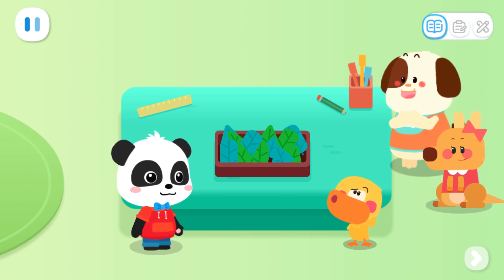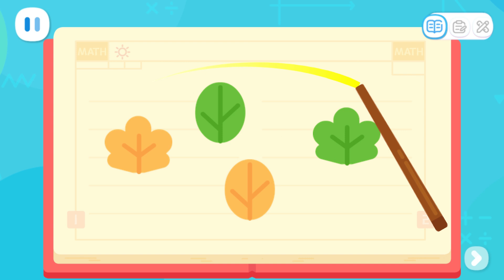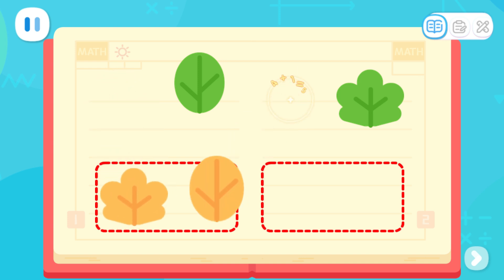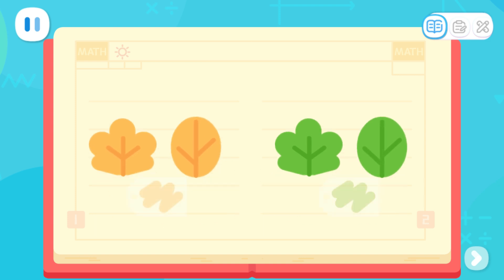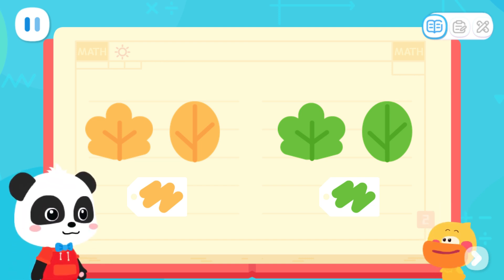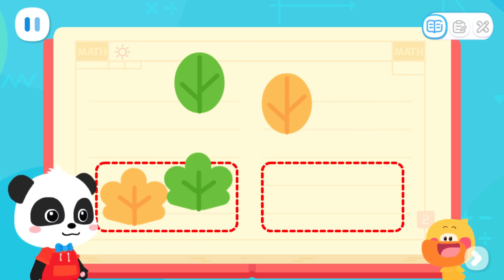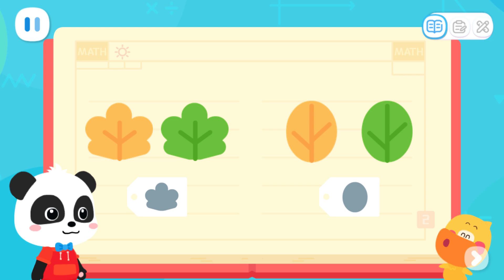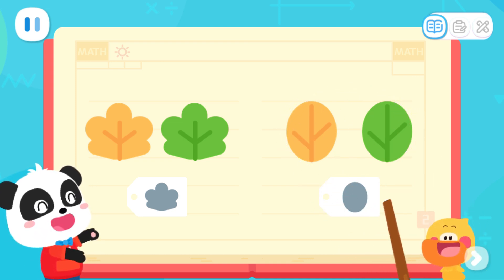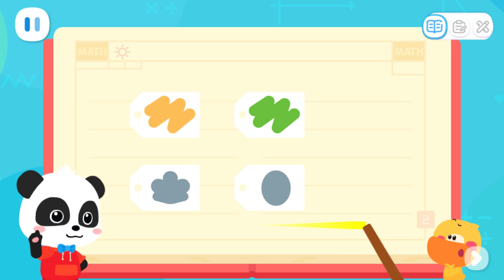Yes! But how do we sort all the leaves? I will tell you the answer! There are four leaves and they have different colors — some are yellow and some are green. Put the leaves of the same color together! We can use yellow and green labels to indicate their colors. They also have different shapes — some are oval and some are shaped like clovers! We can use shape labels for oval-shaped and clover-shaped leaves. So we can sort leaves based on their color and shape!